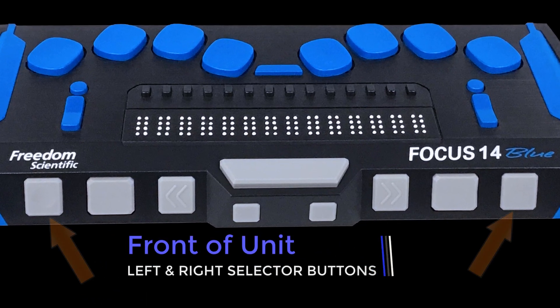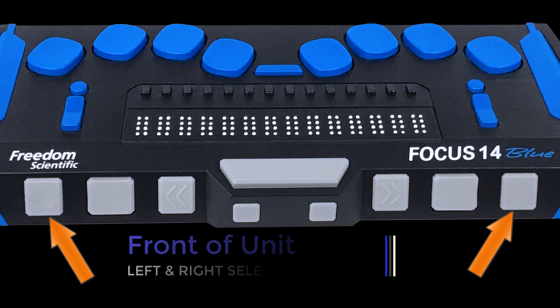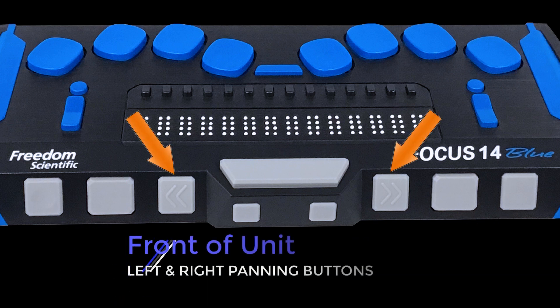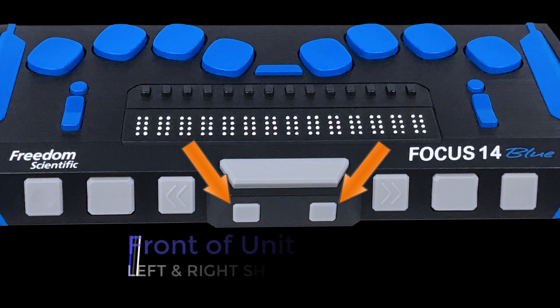On the front edge of the display are the following controls, outside to inside, though this may vary depending on your model: left and right selector buttons, left and right rocker bars, left and right panning buttons, and left and right shift buttons.